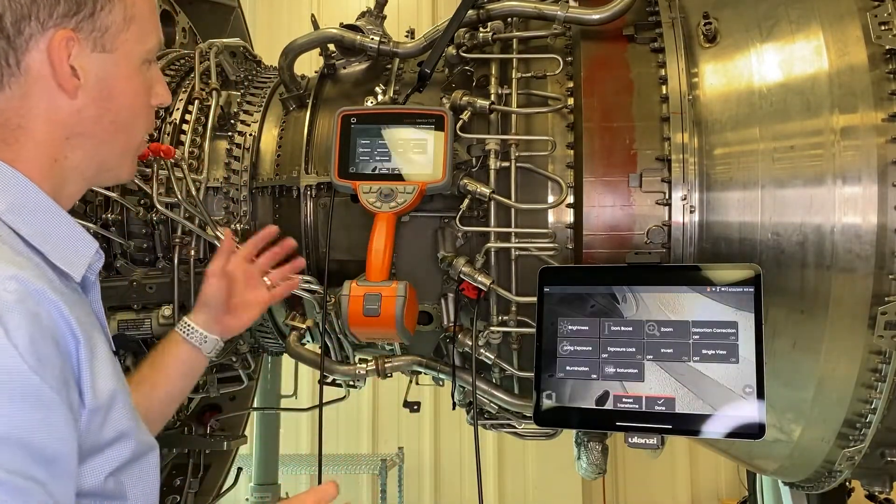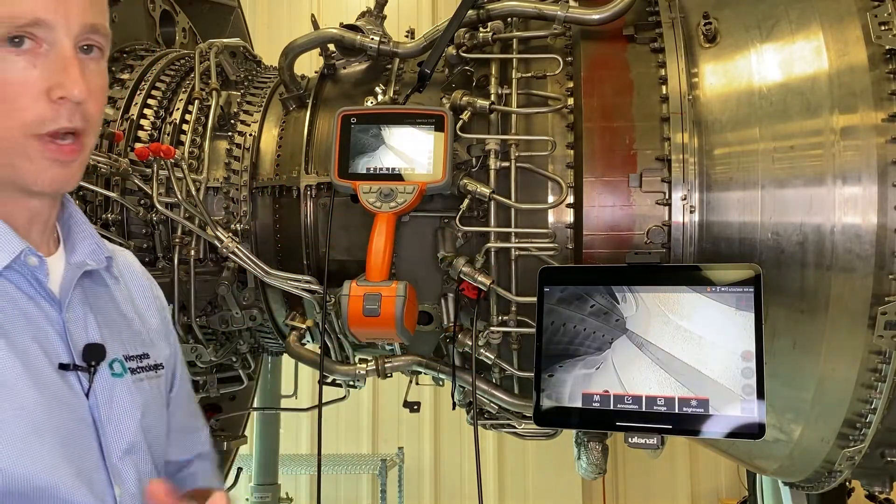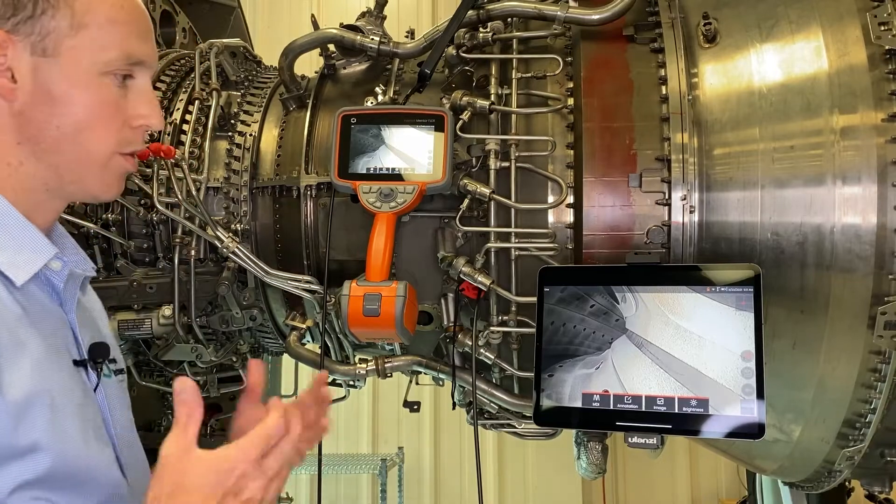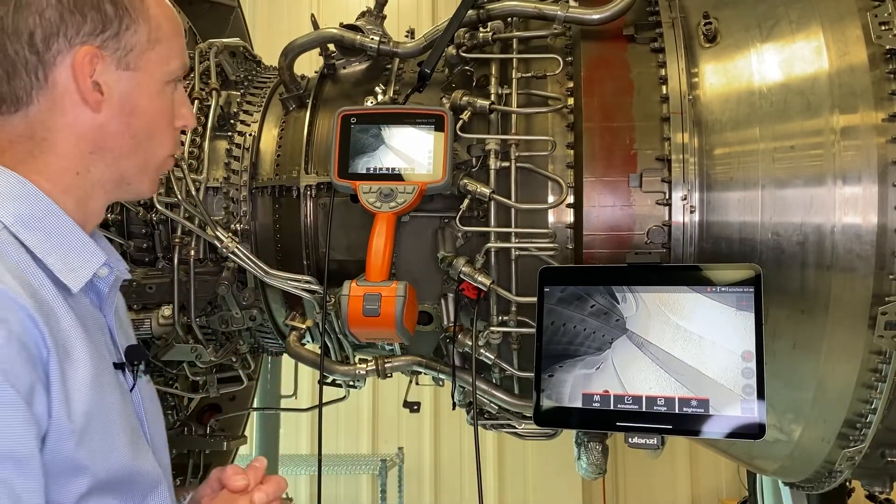Now if I were to save an image, how do I get that image from the Borescope to my device? Well, one way is a USB thumb drive, but if you can't use a thumb drive, you can wirelessly transmit that with InspectionWorks Connect.